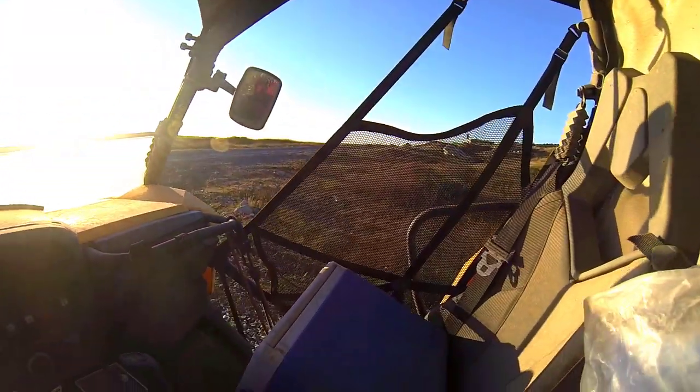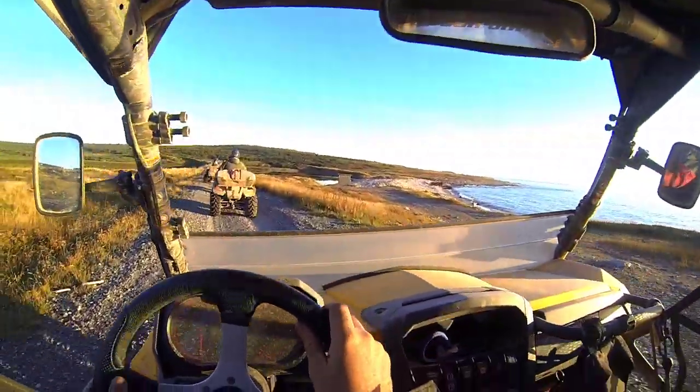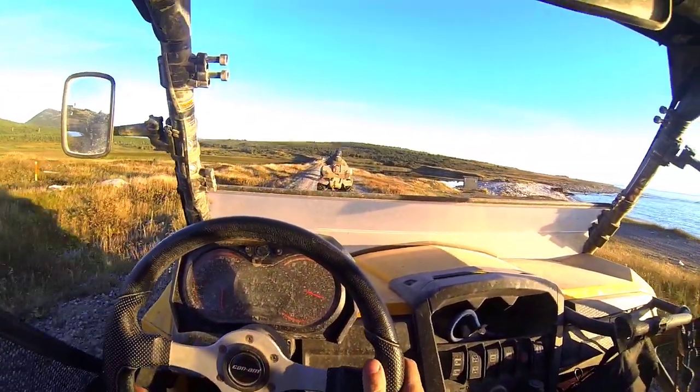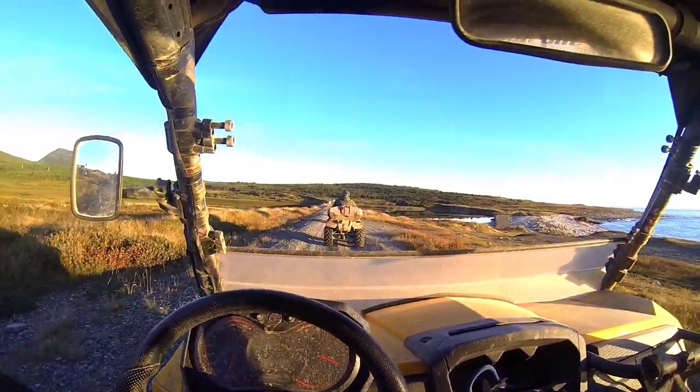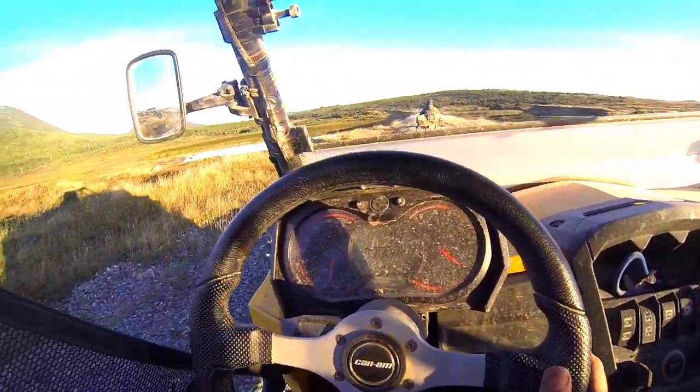When I first got these I used to drive with them vertically, but now I find I like them better horizontally — I just get a better field of view that way. It's great for being able to keep an eye on my friends behind me to see if they're falling back or if someone has got a flat tire, for example. Hang on a sec, somebody's hanging back there.